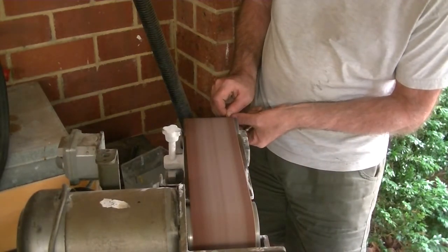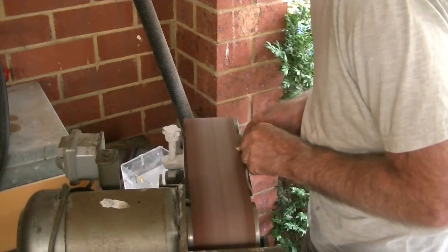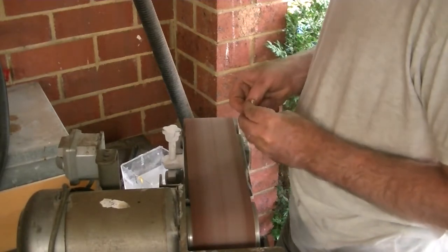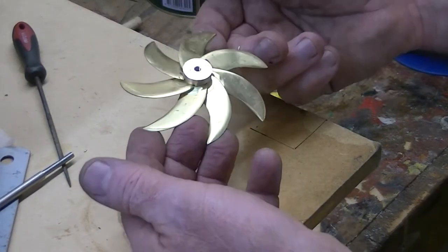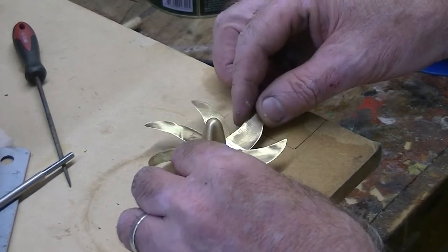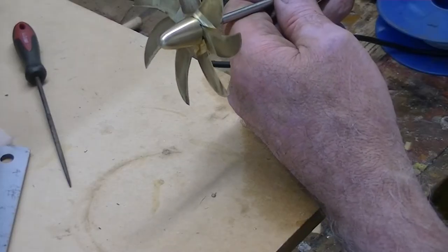Although I have a jig that'll hold the seven-blade prop, I'm hoping this is just all going to hold together so I can silver solder it as is. And there it is — I've got to tell you, it looks absolutely stunning. All those blades are holding in position; you can see the aerofoil on the back, the front section is flat. This is just gorgeous.